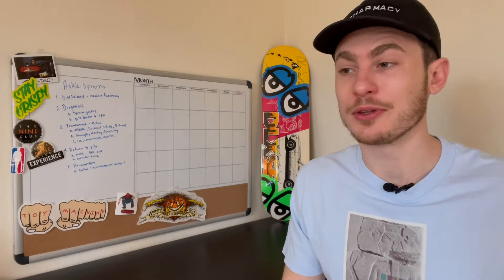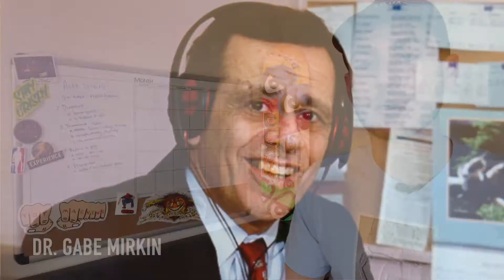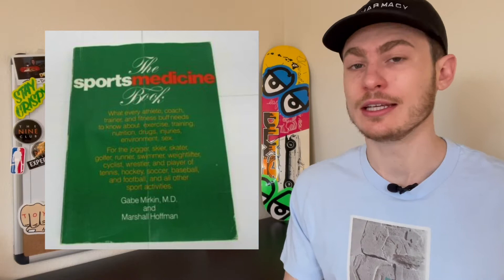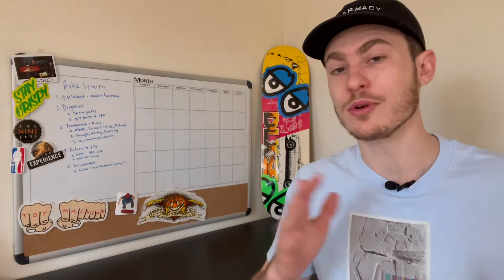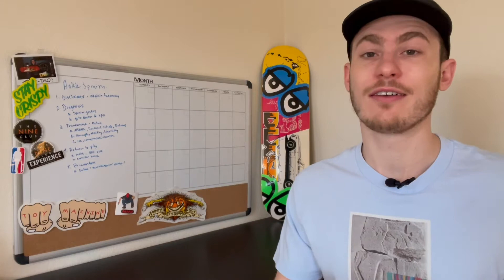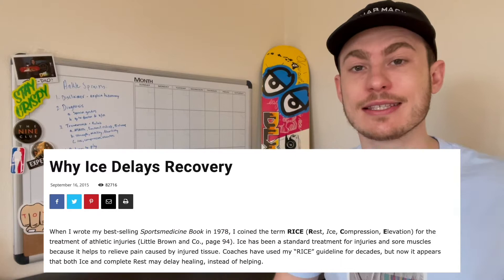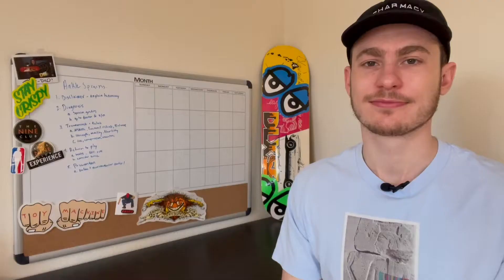After doing some reading and working with a variety of athletes, I've realized there's a much better way. The RICE acronym was coined by Dr. Gabe Merkin in his book called The Sports Medicine Book, written in 1978. But in 2015, the same doctor came out and retracted his statement, publishing online that it appears ice and complete rest may delay healing instead of helping. At least he's admitting that, right?